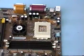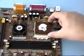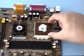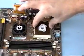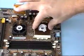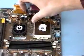Start your installation of the processor by inserting it into the zero insertion force socket. Make sure the processor is seated evenly and completely in the socket. When the processor is in place, lock down the zero insertion force lever.